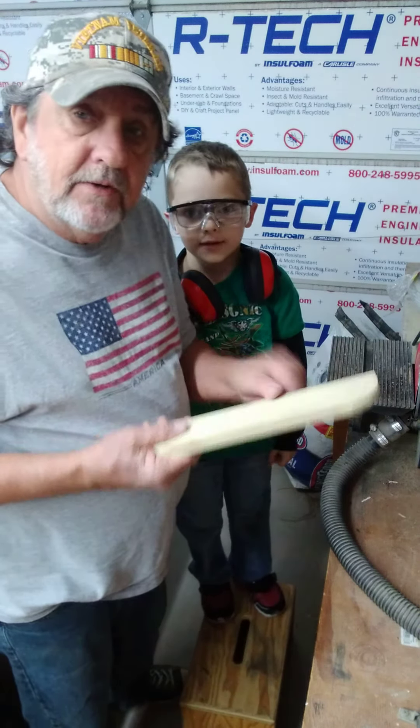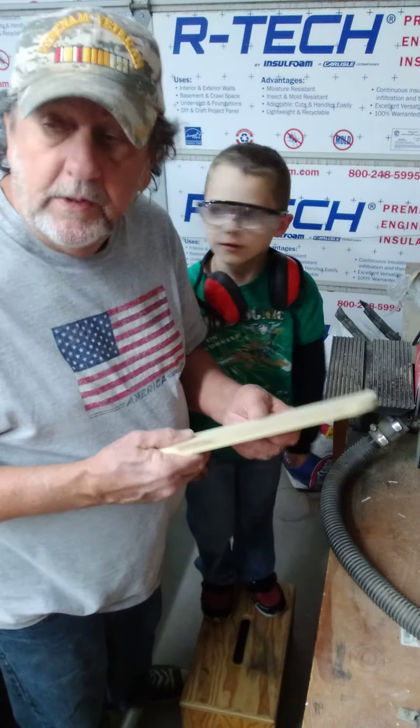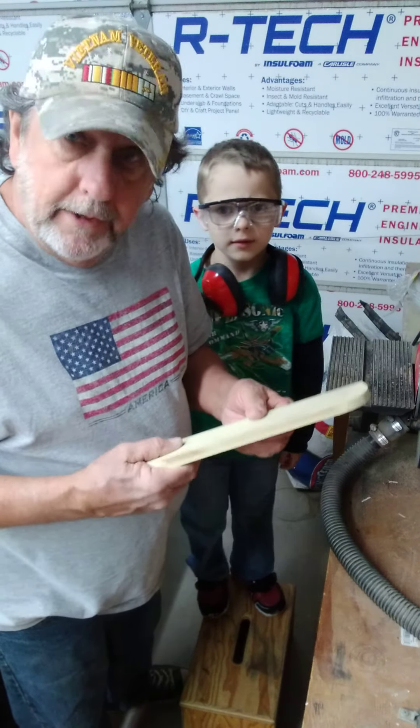We have the fuselage already over there, working on it — gluing and drying, or glued and dried, or whatever we're doing.